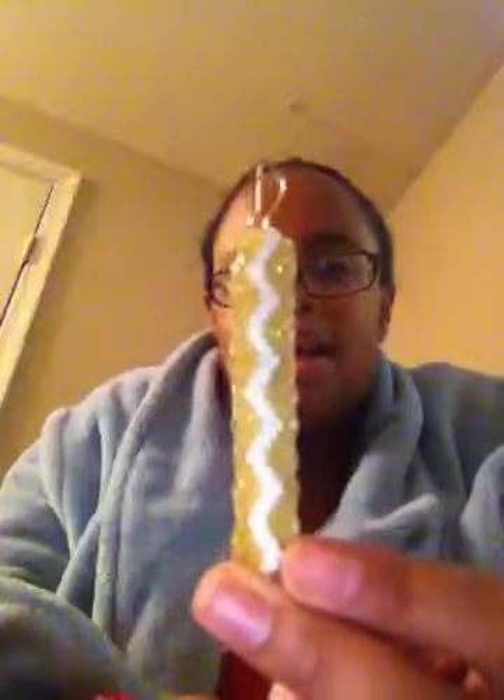I told you I would have it done by today. This only took me one day — actually, it took me a couple hours, only a couple hours. Yeah, so it's clear gold on the outside, white on the inside.